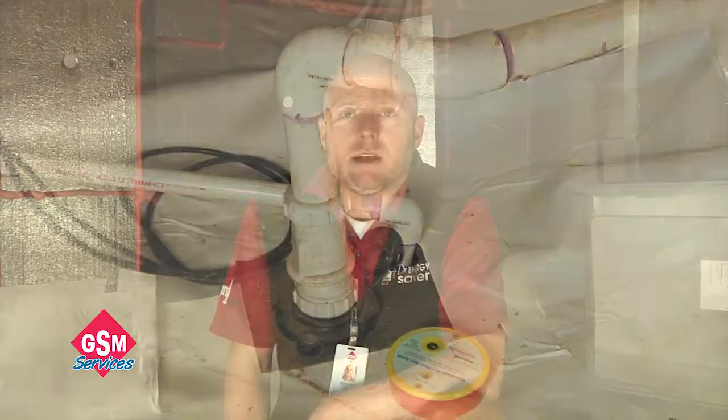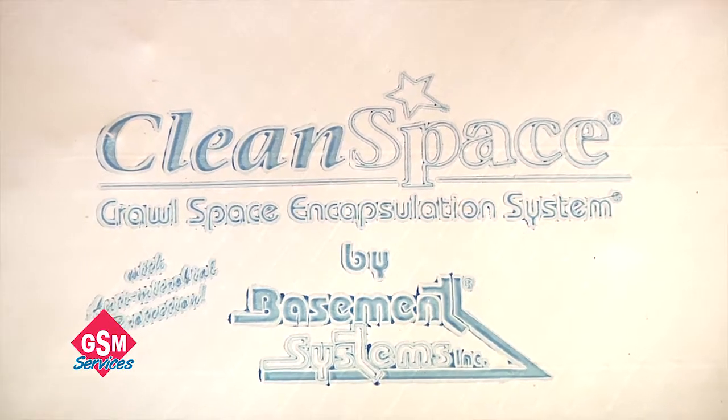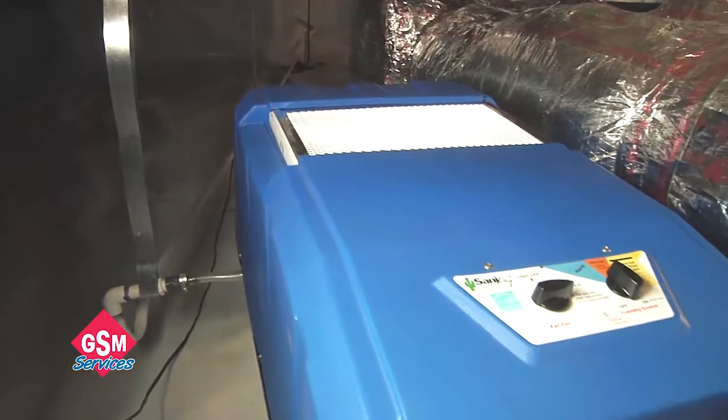The second step is to isolate the crawl space from the earth, and that is done with the 20 mil plastic white liner that you see. The third step is to seal the foundation to not allow any air to enter the crawl space. And the fourth and final step is to dehumidify the space, and we do that with a Sanidry CX dehumidifier.